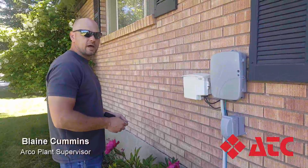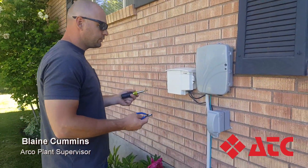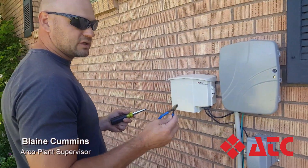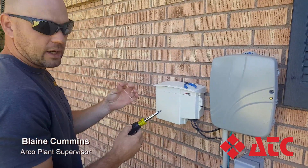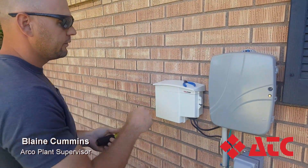We're here to replace the battery on your CyberPower. You'll need three tools: a small set of cable cutters, a screwdriver, and a zip tie, which will be supplied.